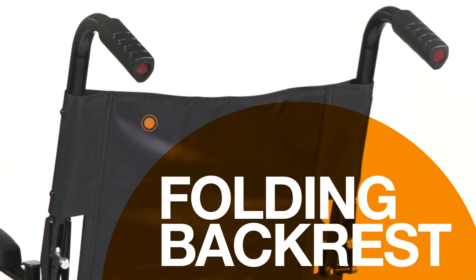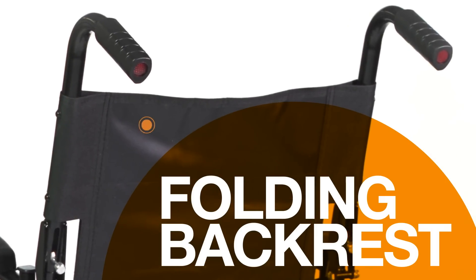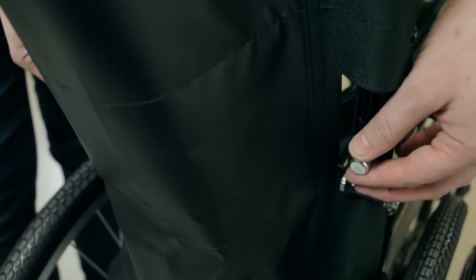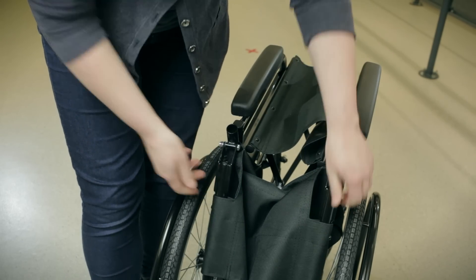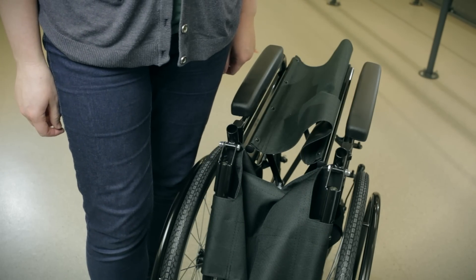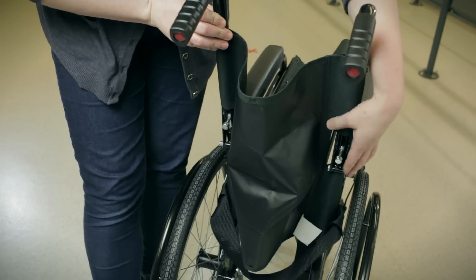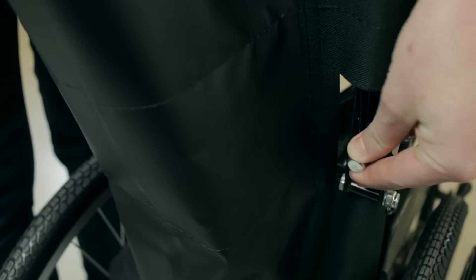Most wheelchairs have a folding backrest, making it smaller for travelling or storage. Hinged backrests usually have two levers that are lifted at each side of the frame. When they're fully up, the backrest can fold at the hinge. To raise the backrest, simply lift until it's upright and check that the levers are fully into the locked position.